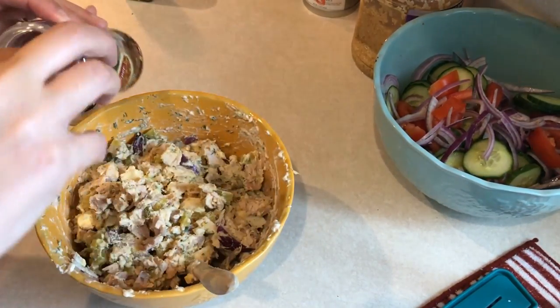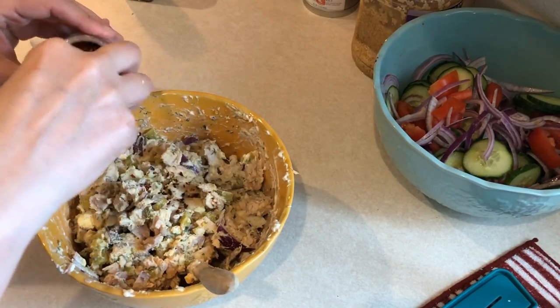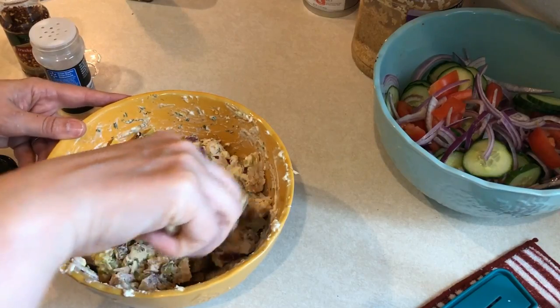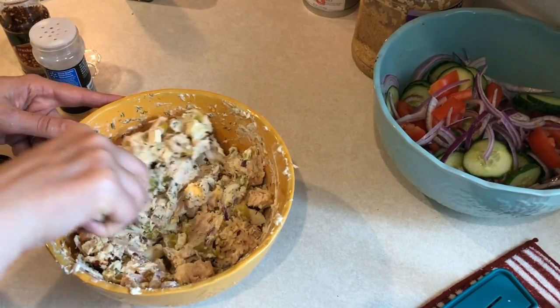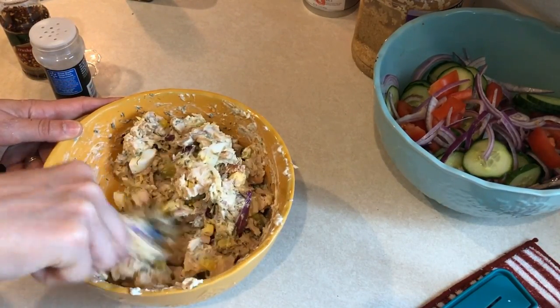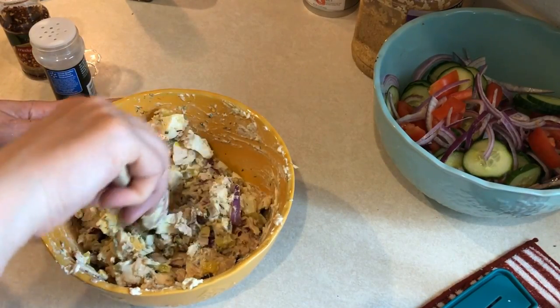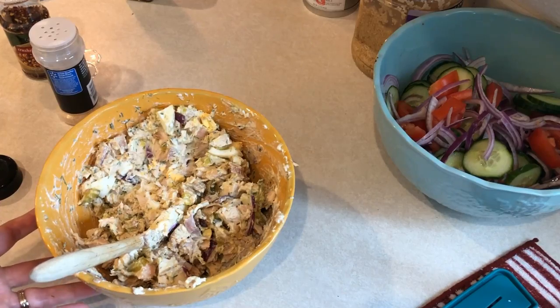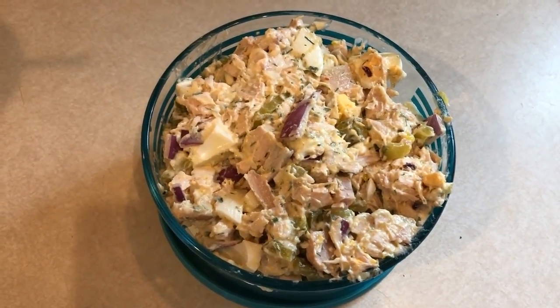You want to be careful with the red pepper flakes — they can be really super spicy. And then I'm just going to give that a good stir and it is ready to go. I'll just eat this regular. If I'm eating lower carb I won't have any bread or crackers with it, but it is really good with bread, crackers, or you can eat it with celery. I just like to eat it just like this.